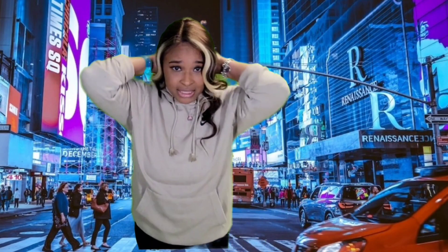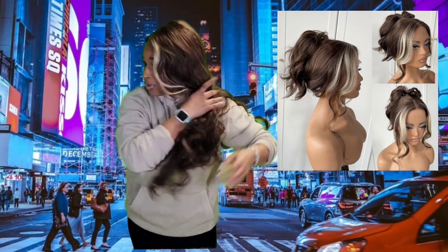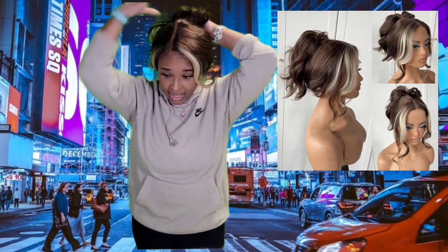You can wear this wig in a ponytail — let me show you off to the side. You can do a half up, half down if you like. You can even put it in a head clip in the back.